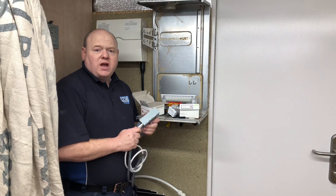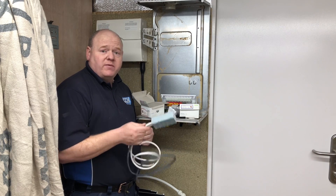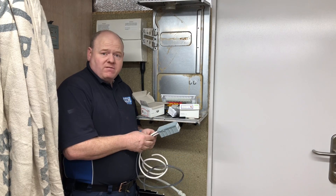So that was just a quick demonstration of the WAGOs and the WAGO box. I hope you found it useful. Thanks for watching.